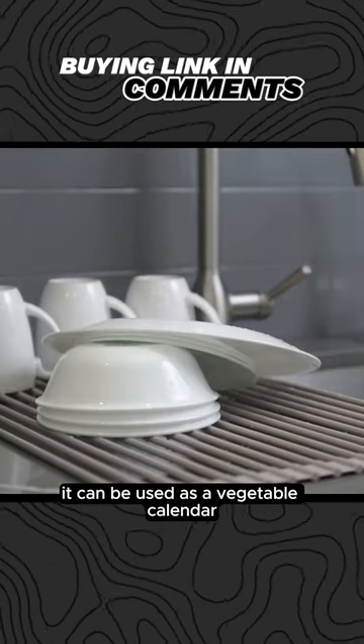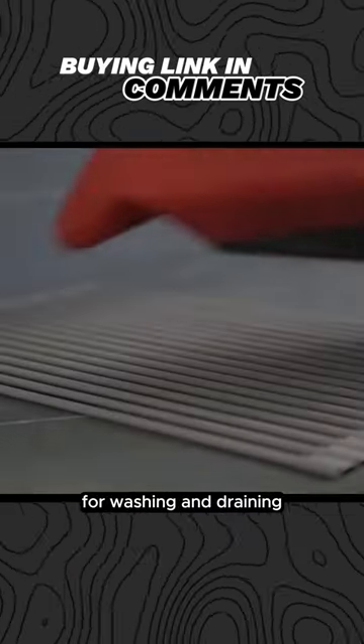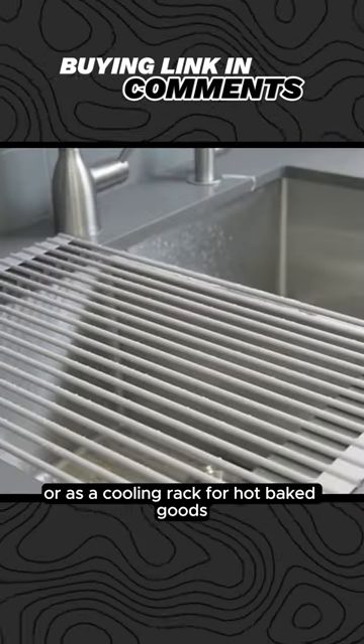It serves multiple purposes. It can be used as a vegetable colander for washing and draining, or as a cooling rack for hot baked goods.